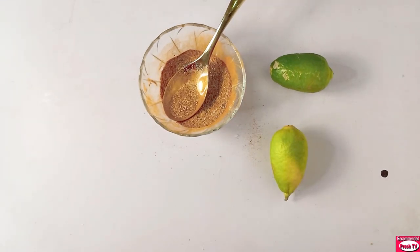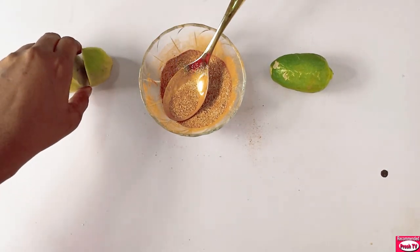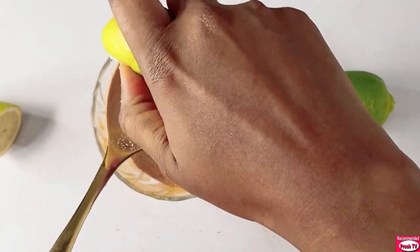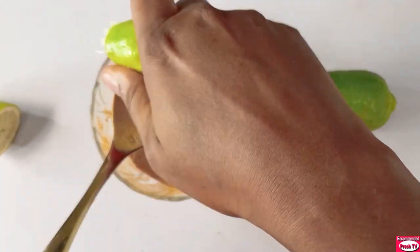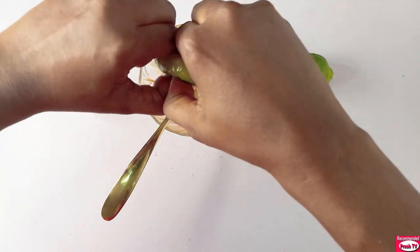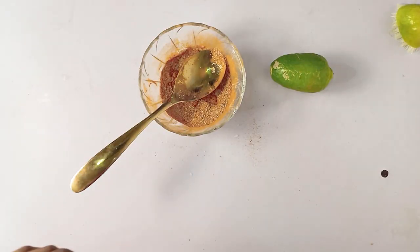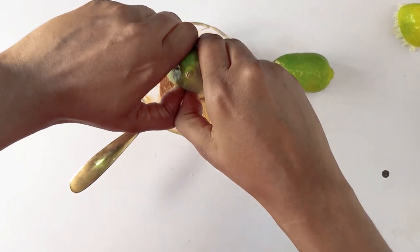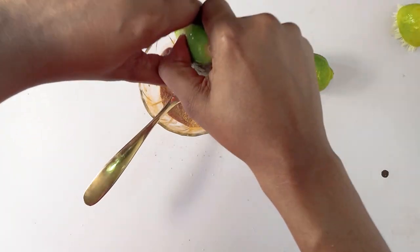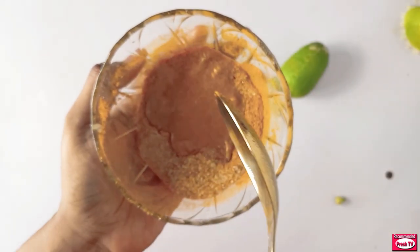Next I'll cut the lemon into two and then squeeze in two tablespoons of lemon juice. This is one tablespoon — I have to add another tablespoon — and this is two tablespoons.